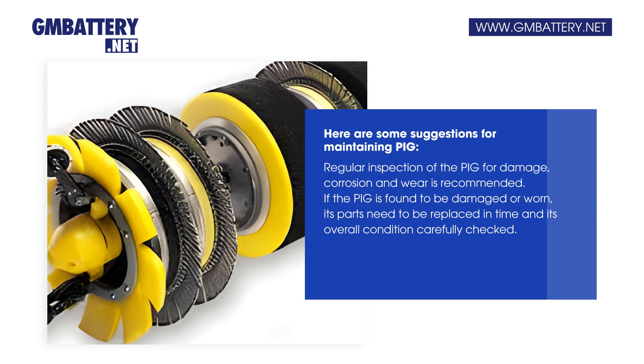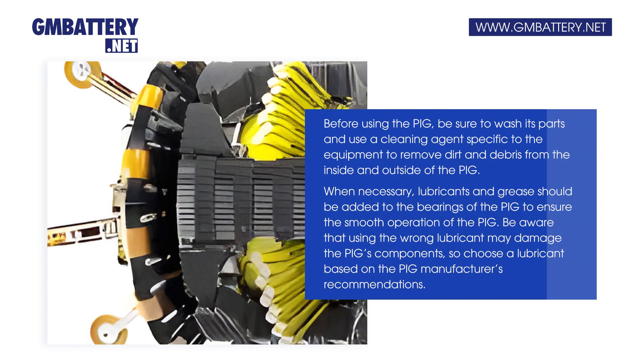If the PIG is found to be damaged or worn, its parts need to be replaced in time and its overall condition carefully checked. Before using the PIG, be sure to wash its parts and use a cleaning agent specific to the equipment to remove dirt and debris from the inside and outside of the PIG.